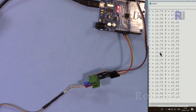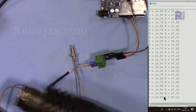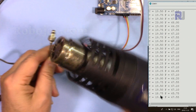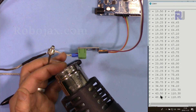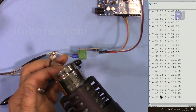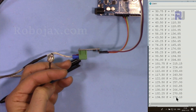Let me now demonstrate it. This is the temperature that the thermocouple sensor is read by this module, displaying Celsius and Fahrenheit. I'm going to use this heat gun — this is the Mastercraft from Canadian Tire. It got very hot — now it's 125 degrees Celsius and you can see the corresponding Fahrenheit reading here.